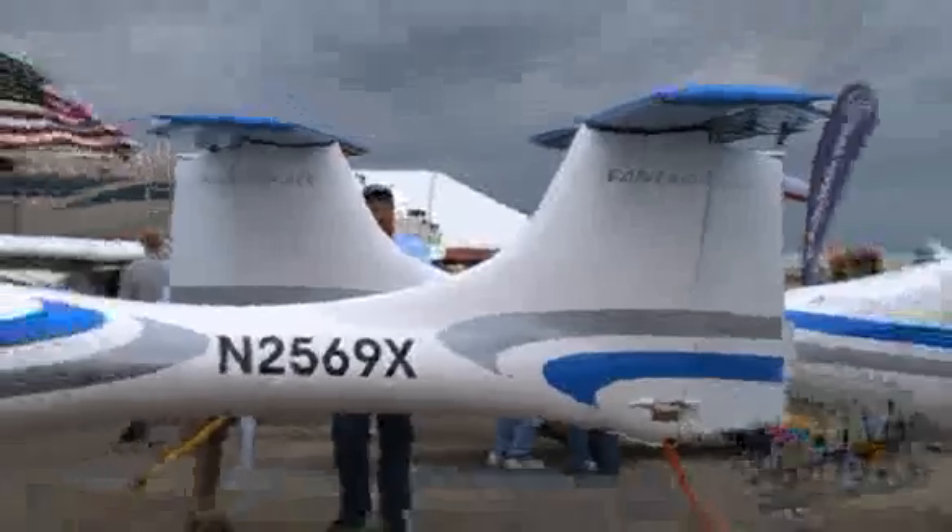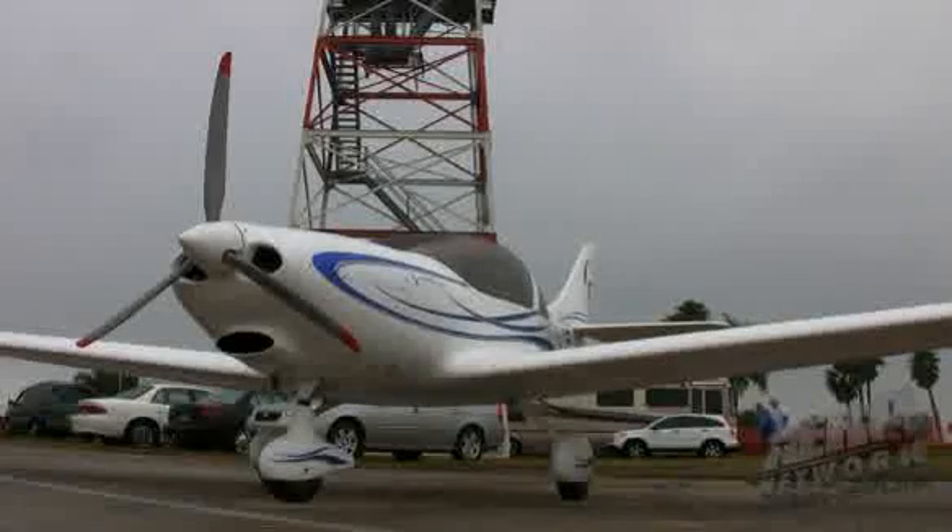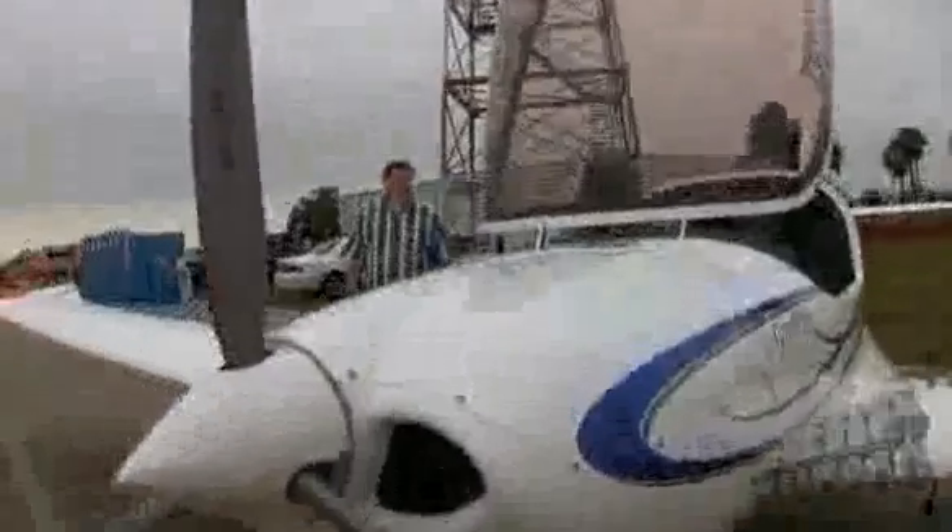That includes the Sting Sport, the Fanta Sierra Allegro, the Lombada and Samba, and many others here. Their experience in aircraft design, particularly in the composite arena, is well-known throughout the Czech Republic. And this is the pinnacle of their design efforts in an aircraft that they designed for themselves.